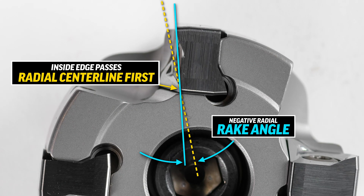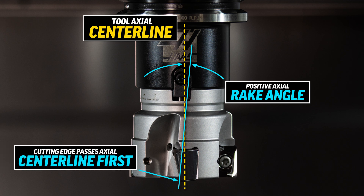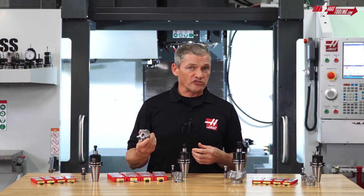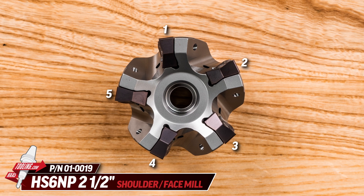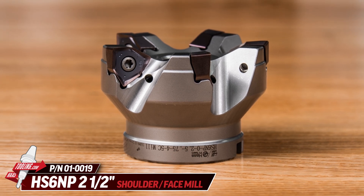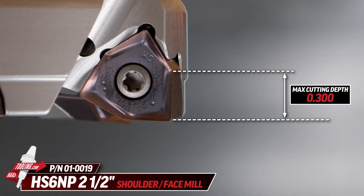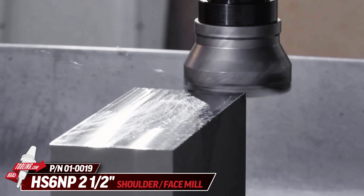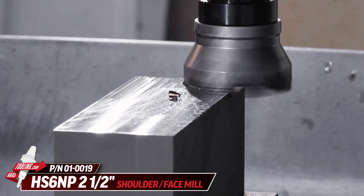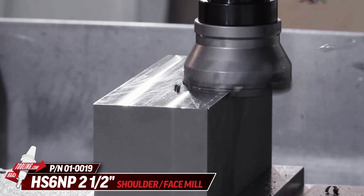The negative radial rake reduces insert loading and extends life, while the positive axial rake still lifts the chips away from the cutting zone to minimize chip wash and promote good evacuation. Last up is a 2.5-inch diameter HS6 NP shell mill. This five-insert mill fits in the middle between the HOP finishing mills and the heavier cutting HRN P mill. Capable of face milling and shoulder milling, it can cut up to 300 thou deep. Using the same negative radial and positive axial rake as the HRN P cutter keeps the inserts alive longer during heavier cuts while still achieving good chip evacuation and finishes.